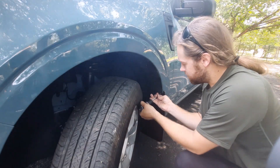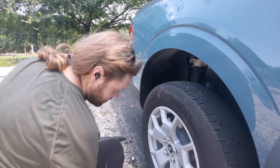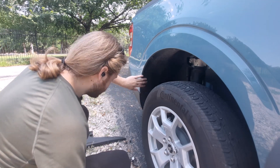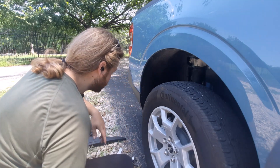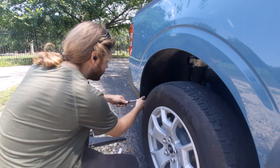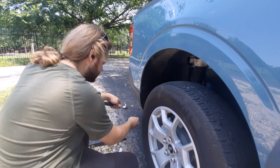Now the backs are a lot more complicated compared to the fronts. I already got out the two pull tabs. Next you're going to need a seven millimeter ratchet to get out these little hex head screws.